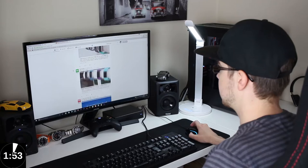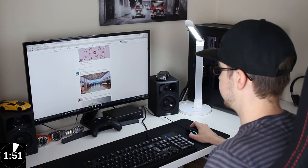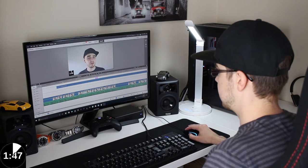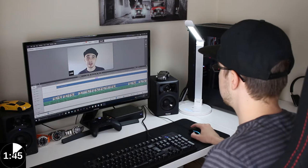So what would you use this for? I use it during the daytime when I'm editing videos — if the light is a little bit dull outside, I just switch this on and it gives me a nicer light to work with.